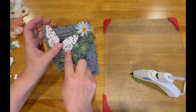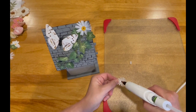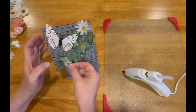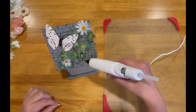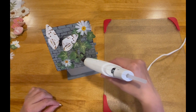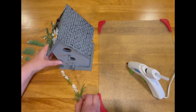I knew with this birdhouse I wanted to keep the same color scheme, keeping the flowers a light color so they would contrast with the dark color of the birdhouse. I slowly attached large butterflies, large flowers, and then worked in smaller, lighter-colored flowers here and there in between the larger flowers.